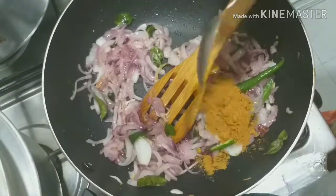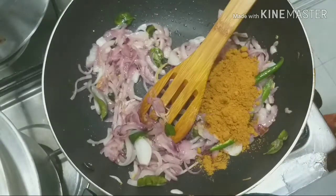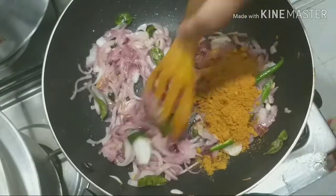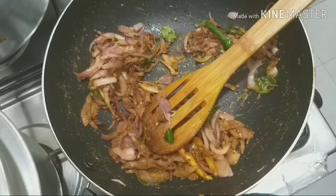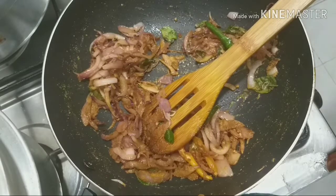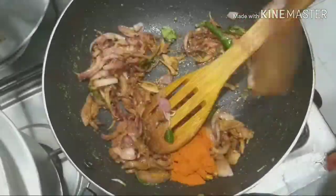We will mix it with a little bit of ground. I am going to mix it with 2 teaspoons of ground. We will mix it with a little bit.